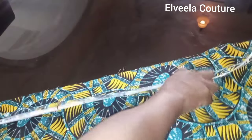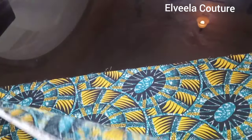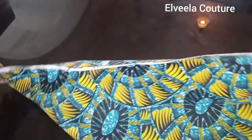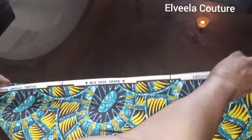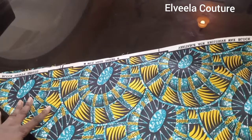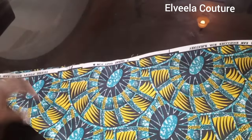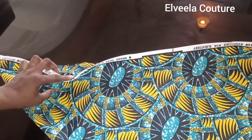The first thing you want to do is to fold your fabric into a bias. Just hold one end of the fabric and fold it into a triangular shape. This is the closed end and here is the open end.